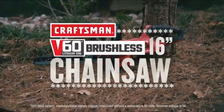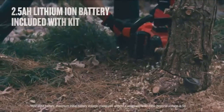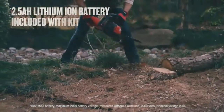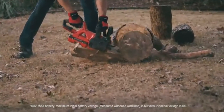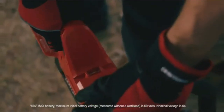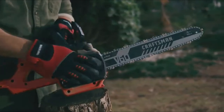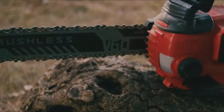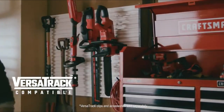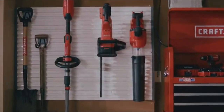Even big jobs are no match for the Craftsman V60 16-inch chainsaw. This chainsaw features an ergonomic design and cuts a range of branch sizes. With a low-kickback bar and chain, you can confidently cut large branches and even logs at ground level. Make precise vertical cuts with the built-in bubble level. The tool-free tensioning feature lets you tighten the chain without fumbling for tools, and the auto oiling function saves you time from priming. Storage is simple when you're ready to call it a day.